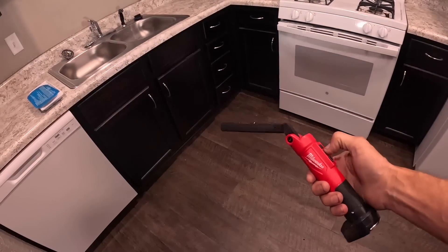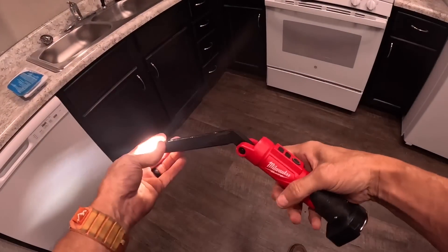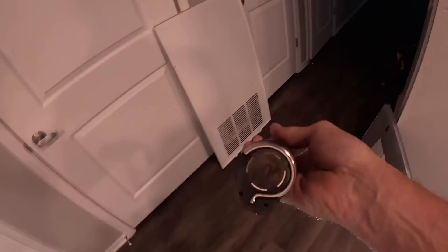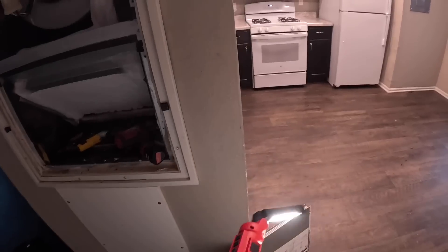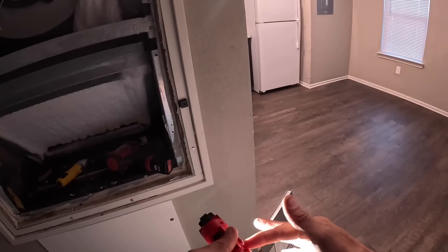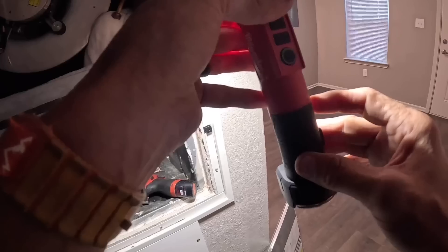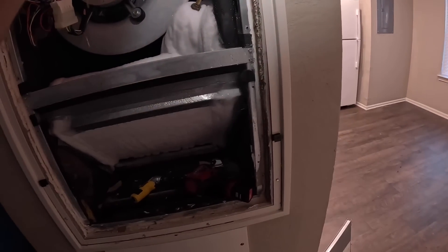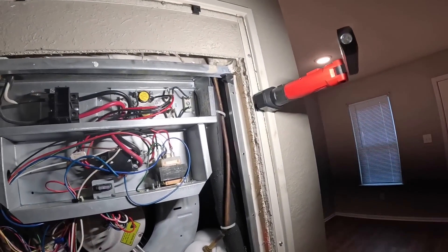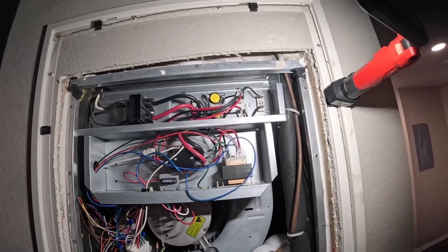It can go to this side, both sides, just out the tip — it's got a really strong magnet in it. I don't have a part number on it to tell you. My only drawback is it only has one of those Milwaukee rechargeable batteries in it, so it doesn't last terribly long — maybe three or four hours.